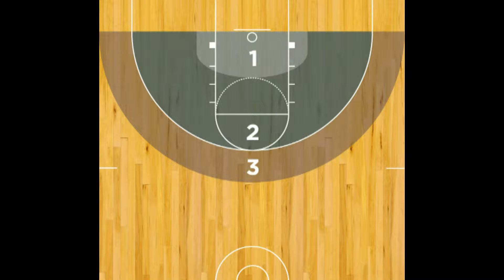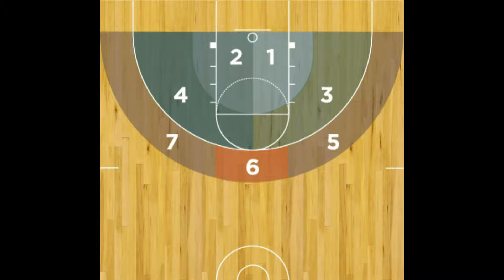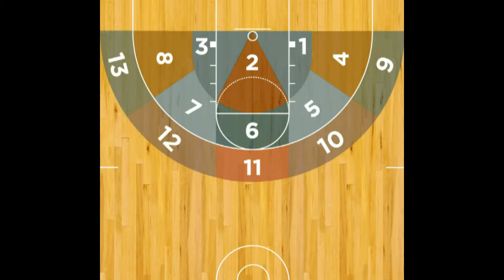For all scoring moves, select the spot on your shooting chart from where you shoot the ball, not where you execute your move.